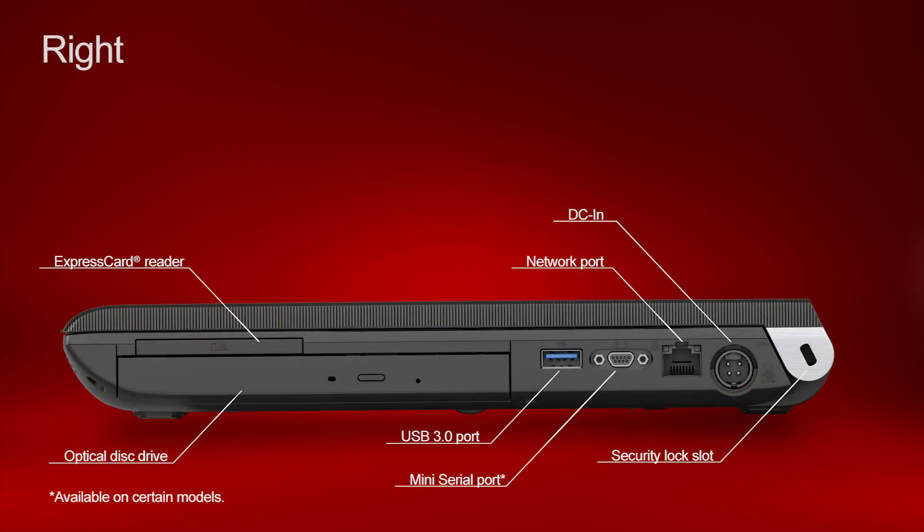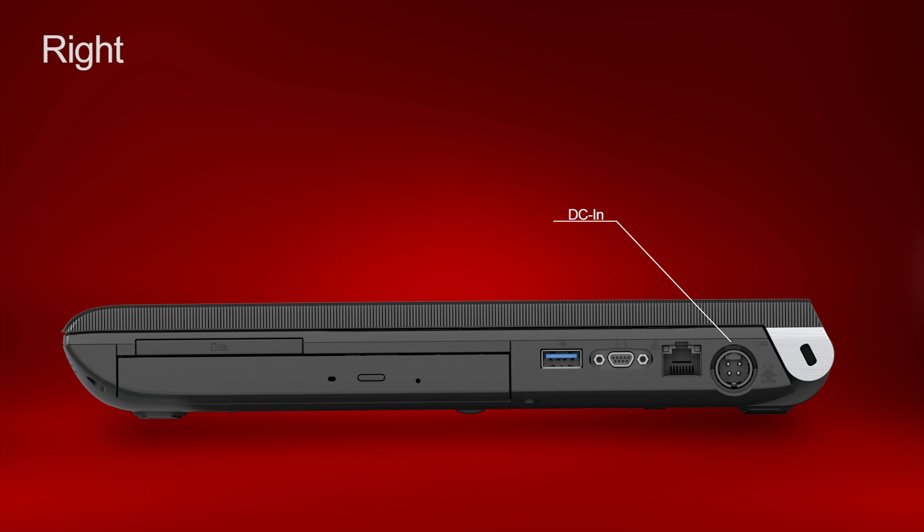Here's the right view with callouts describing each port. Notice the DCIN port on the right side — this is where you plug in your AC adapter.